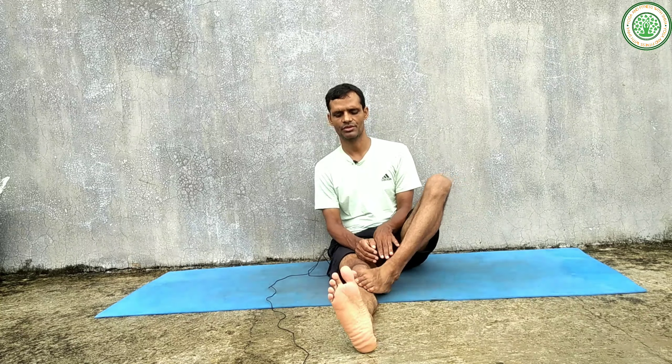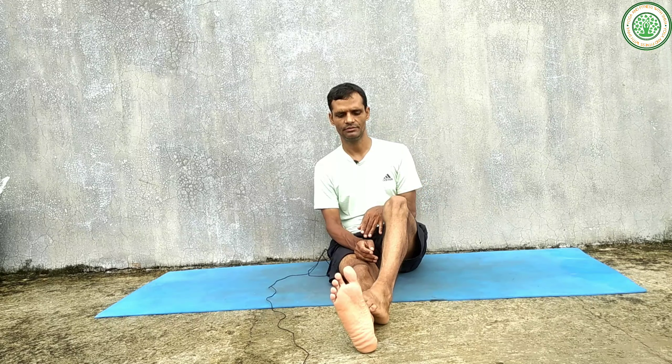Again, release the posture and try to do the same posture on the left side. Please keep your toe pointing up toward the sky. Erect your spinal cord — do not forget to erect your spinal cord. Gaze on a constant place.